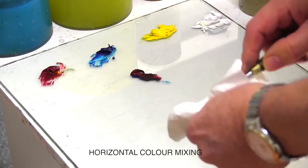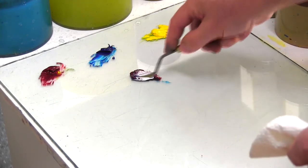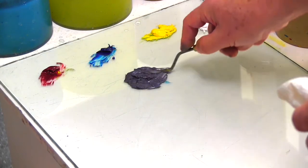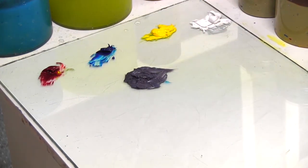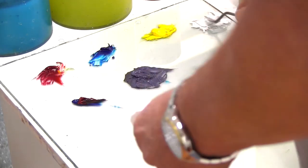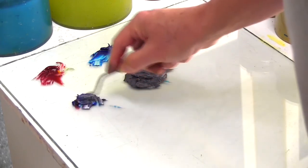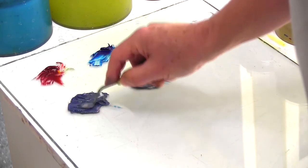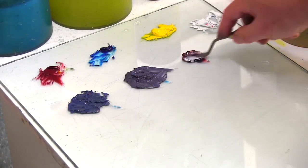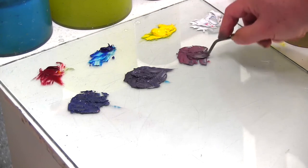Now I'm going to mix horizontally, and you'll soon see what I mean by that. I'll start by mixing a purple secondary colour and place it in the middle of the palette. What I'm aiming for here is a mid-purple — that's to say a purple that's not strongly biased towards red or blue. To the left of this mid-purple I'm going to mix one with a high proportion of blue, which I will call blue-purple. On the right-hand side I'll mix a purple with a high proportion of red, which I'll call red-purple. In my terminology all three of these colours are secondaries since they only contain two primary colours.